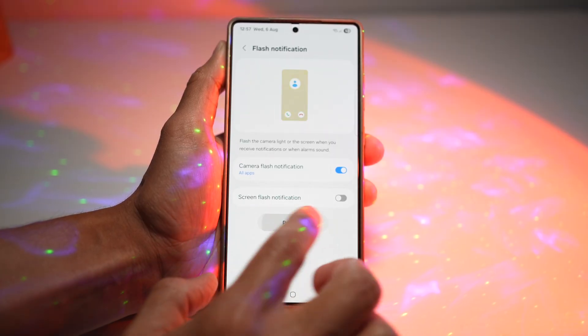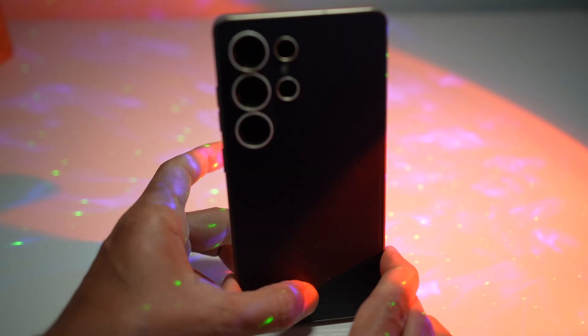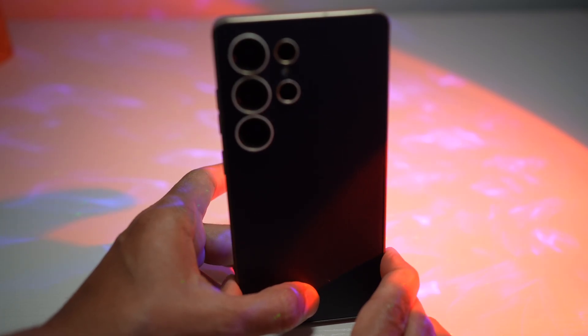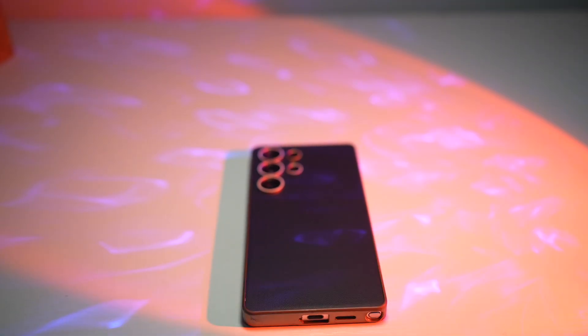If we tap on Preview, this is the notification you'll get — you can see a light blinking. This is the notification you're going to receive, so when the phone is face down on the floor or on the table, you can see the notification right away.